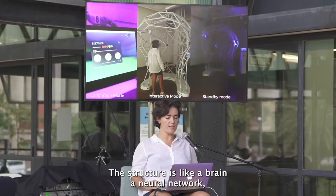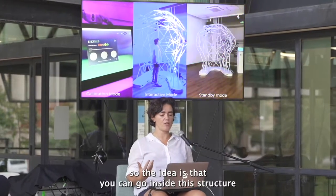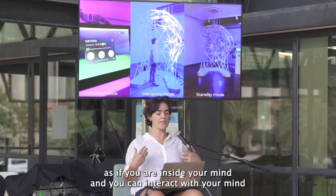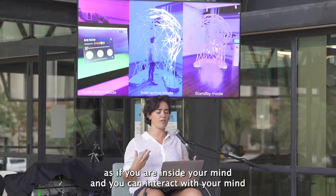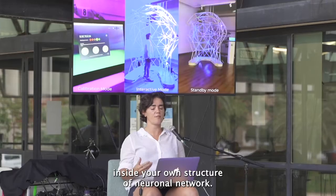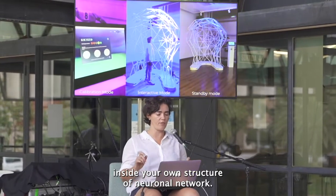The structure is like a brain, a neuronal network. The idea is that you can go inside this structure as if you are inside your mind and interact with your mind inside your own structure of a neuronal network.